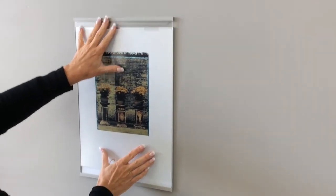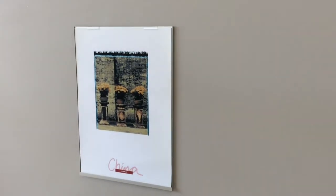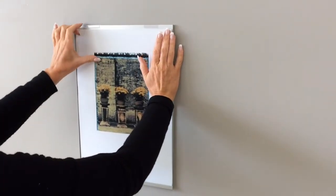To open, place your hand on the acrylic and push up. The cover lifts off. Remove the poster from behind the poster clips by pulling downwards.